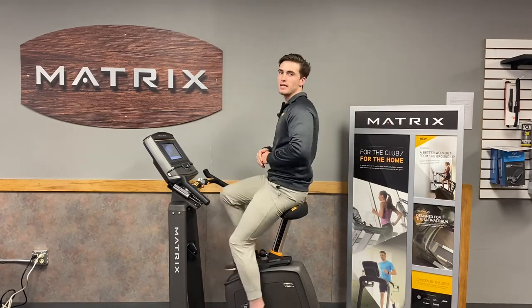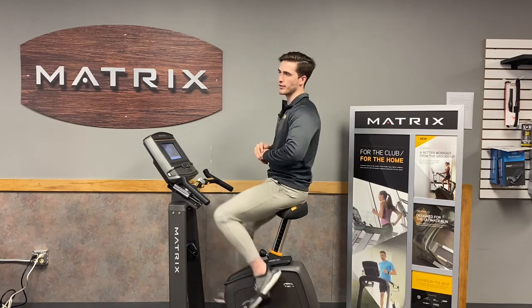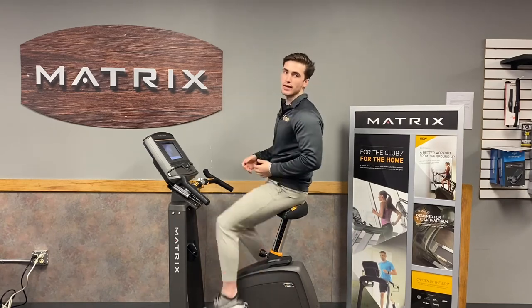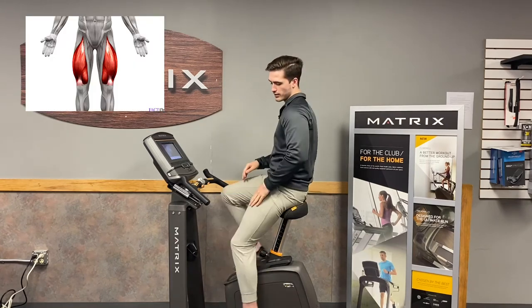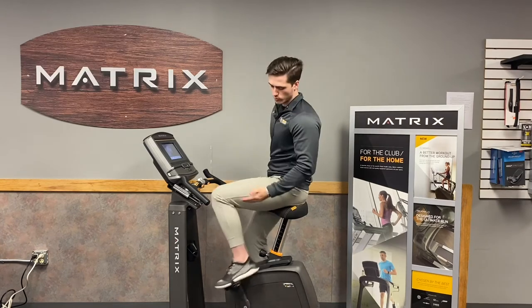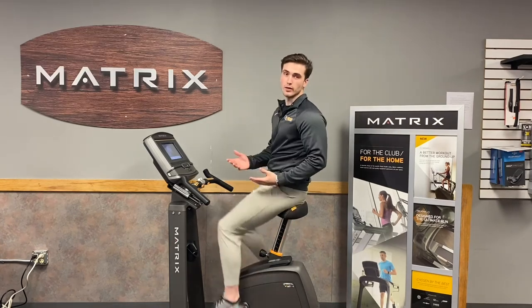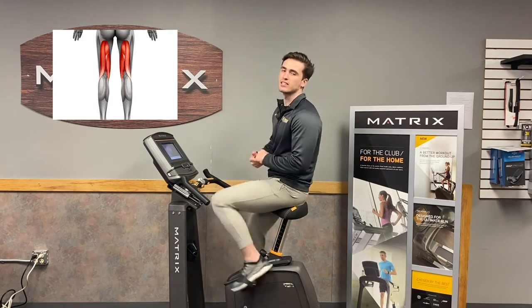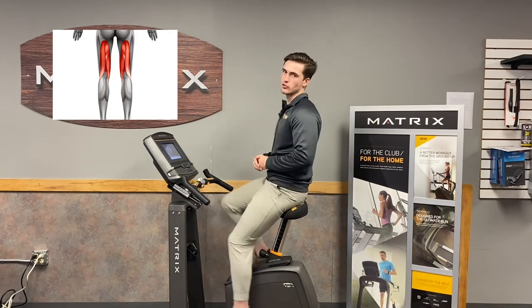The predominant muscles exercised on the U30, or any upright bike, are primarily the quads — that front larger leg muscle. But if you use the actual straps here, you'll also be pulling with your hamstrings, which is the minor muscle group being activated on a piece of fitness equipment like the upright bike.